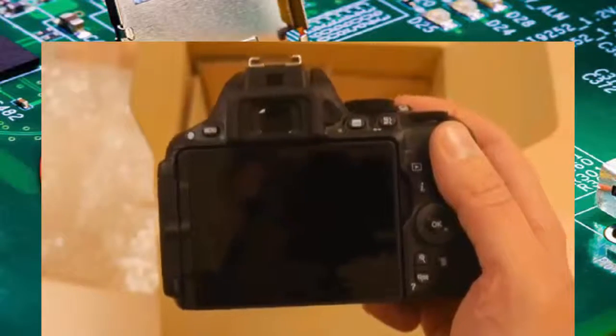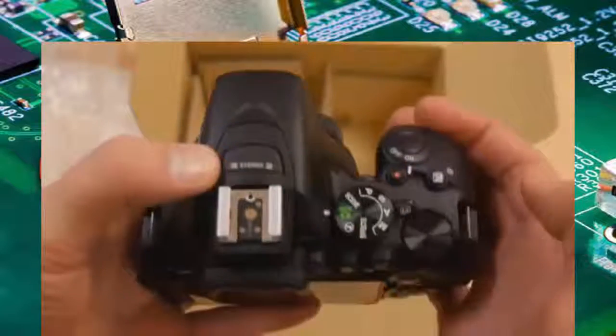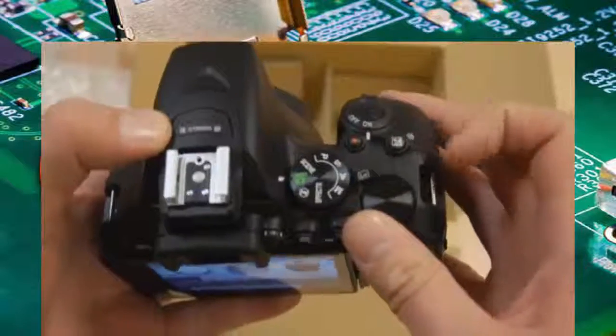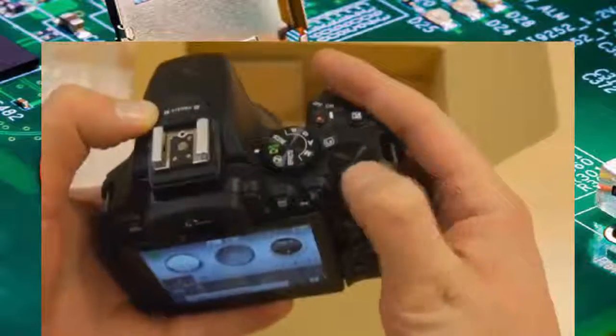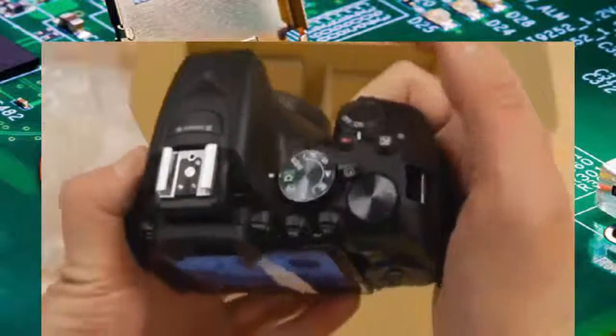On the top there's a little infrared receiver, which is probably for the remote release — quite nice. On the top you've also got the hot shoe, stereo mics, mode dial, live view toggle, and control dial. The control dial actually feels really nice. The grip is quite nice — quite a big grip on there — I like that, feels really good.